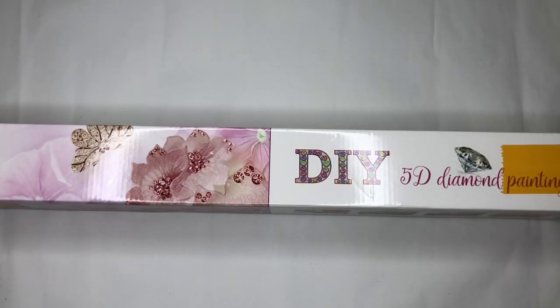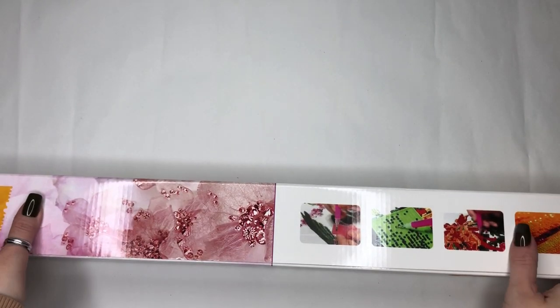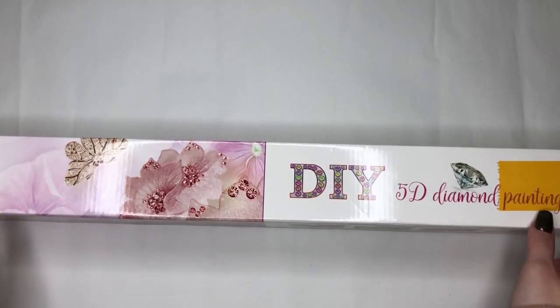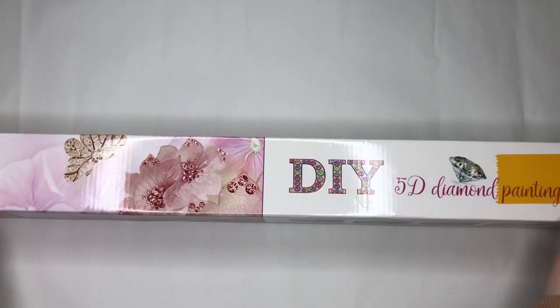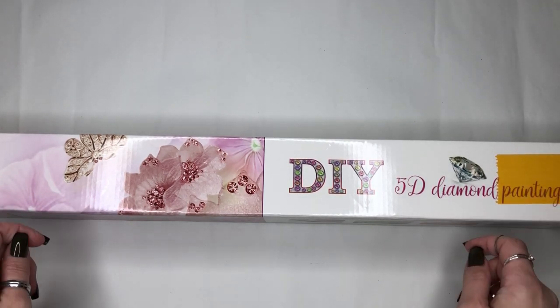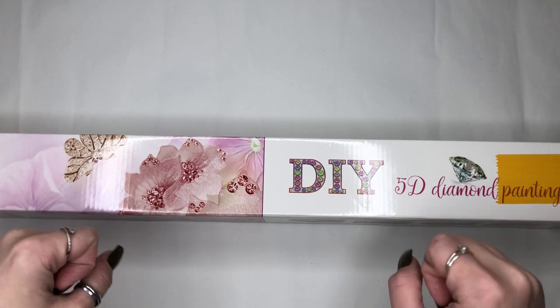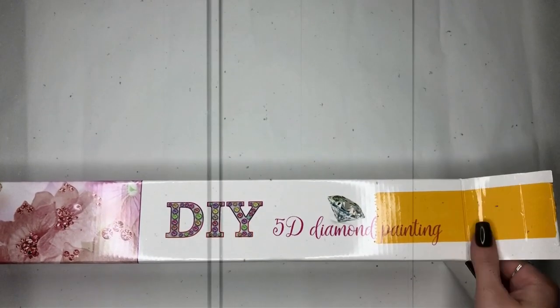Hi everyone and welcome to another one of my 5D diamond painting reviews. This time we have one from Victoria's Moon, and this was kindly sent to me for review. Without further ado, I'm going to unbox and show you what we've got. I think this is going to appeal this time of year because it's got a theme coming up towards October, so let's dive in.